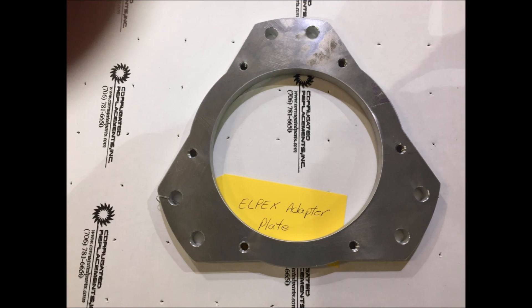This is something you haven't seen yet — an adapter plate we designed only about a week ago and sent off to have it milled by the guys at Corrugated who did our drive shafts. They already finished it in about three to four days, including over the weekend, so really only a day's work. It goes between the flywheel on the engine and the Alpex adapter, which is the torsional damper between the engine and the belt drive system.